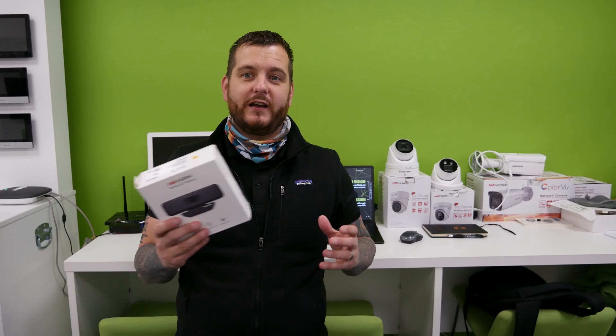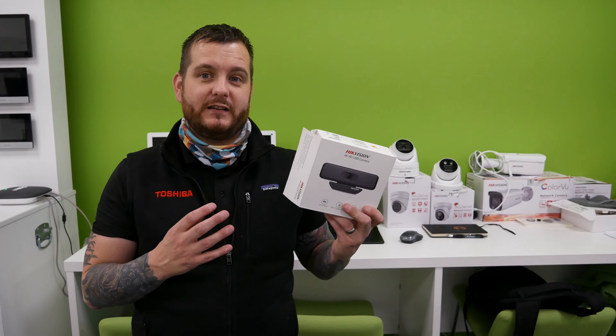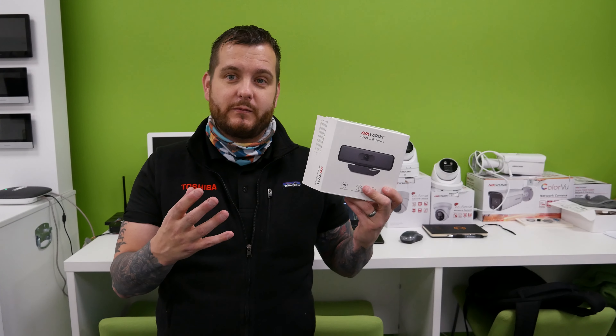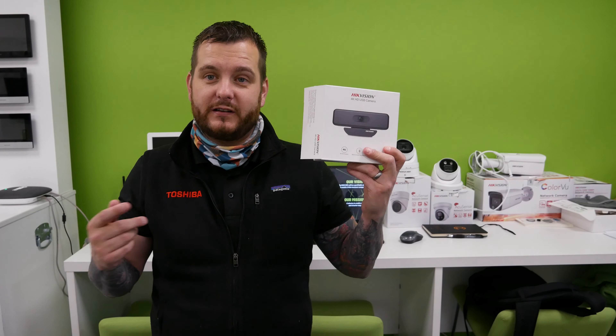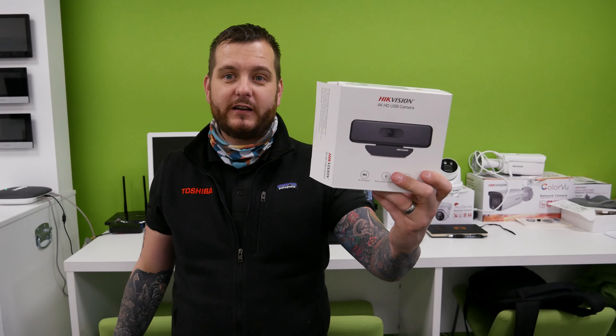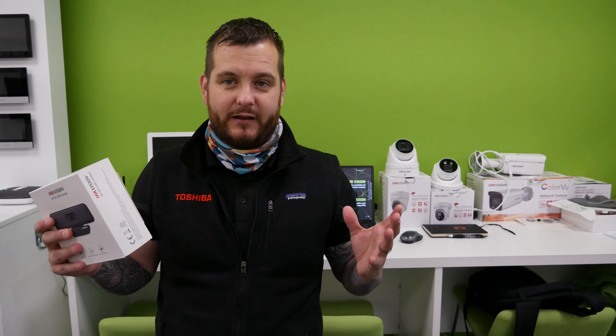There is a global shortage in webcams due to the current situation, so we expect these to sell well. Whether you're an end user or a customer who would like to offer it to your customers, it's a very cost-effective solution. So we've ordered quite a few of these. They're simple plug-and-play technology, USB, with two microphones and a nice wide field of view for a webcam application.